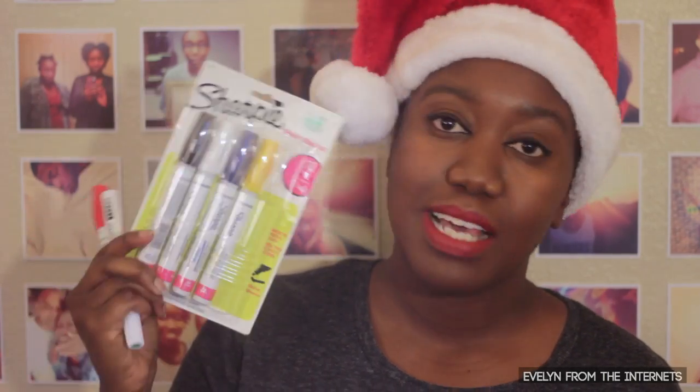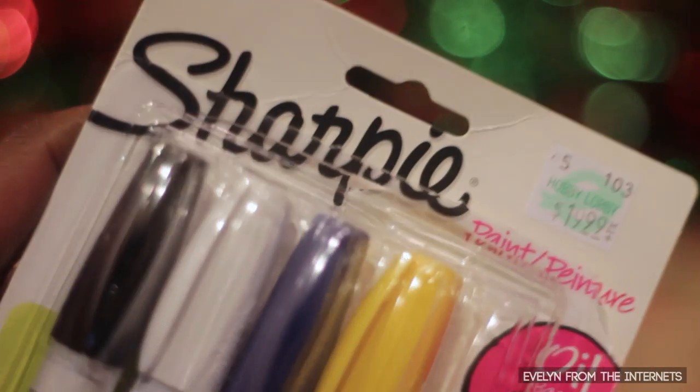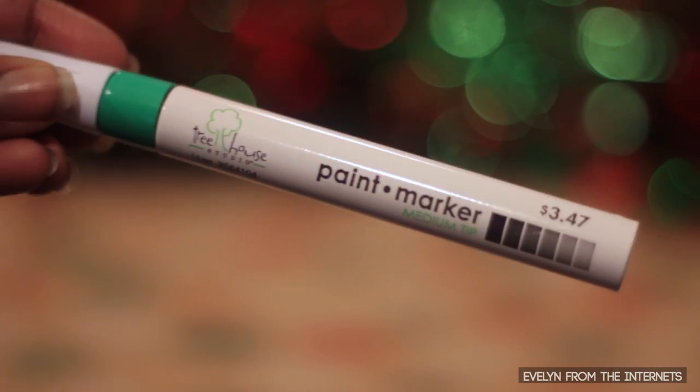Speaking of which, you have to find oil-based paint Sharpies. These paint markers are able to draw on metal, wood, pottery, rubber, glass, plastic, stone. They are expensive — right here, 20 bucks. But hey, you can make like 75 Sharpie mugs. This is not your 99 cent Sharpie that's in your backpack. You just shake them up like this to activate them — they come with the instructions on the pen. Make sure you get these oil-based paint Sharpies.